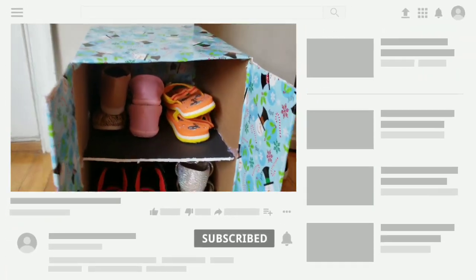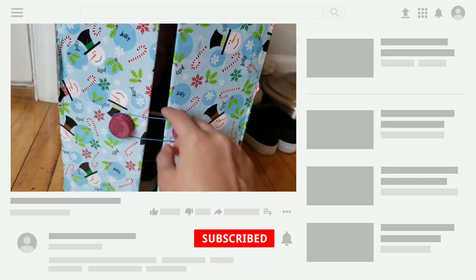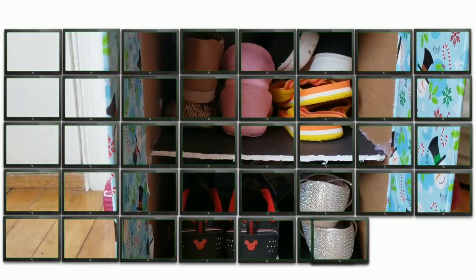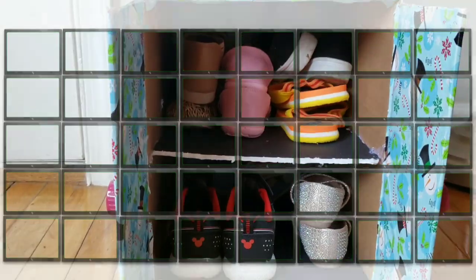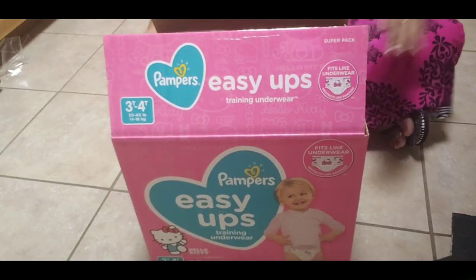Hey guys, welcome back to Cup of Coffee. This is Abhi. If you like this video, press the subscribe button and the bell icon so you don't miss anything. Let's get into this video!